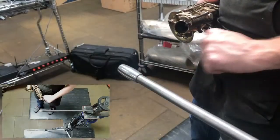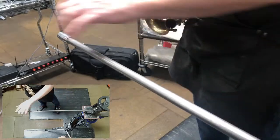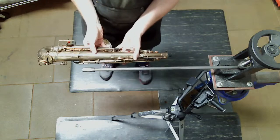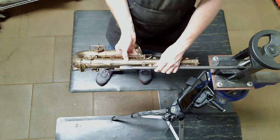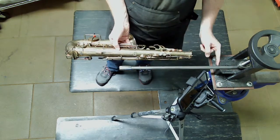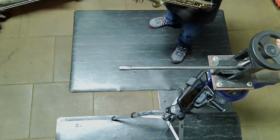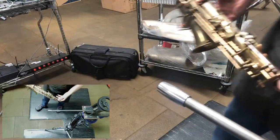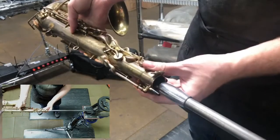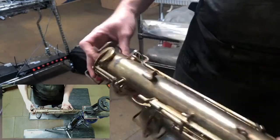The most important thing when attaching the slotted barrel to your dent rod is to have that slot on the underside - the six o'clock position. You don't want the slot on top where the edges could put grooves into the saxophone body. When mounting the dent rod, don't have it too far out because that creates too much flex. Line the pip up on the bottom so you can insert your dent rod.